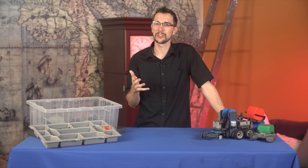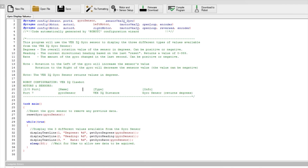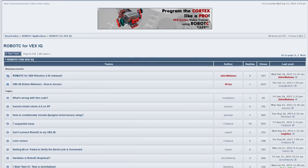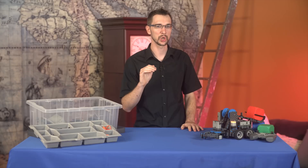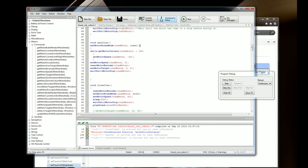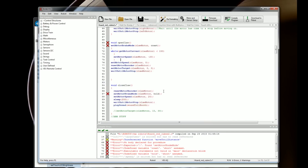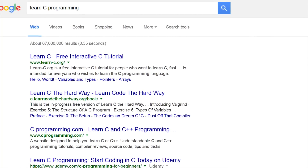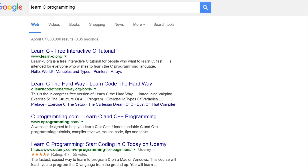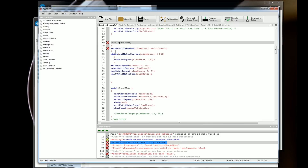It looks like I'll have to piece everything together using the online documentation, the included example programs, and the forums and wiki. But without a dedicated tutorial to give you a solid foundation of knowledge in Robot C, your progress will be slower and you're more likely to end up with gaps in your knowledge. One suggestion I've heard is that you can just learn C itself — there are plenty of tutorials and books to help you with that, and then Robot C will be easy.